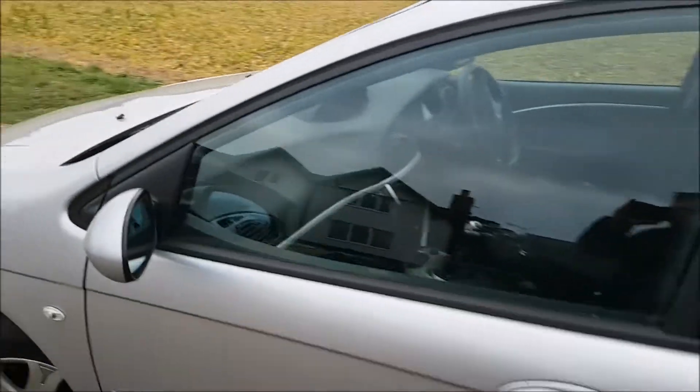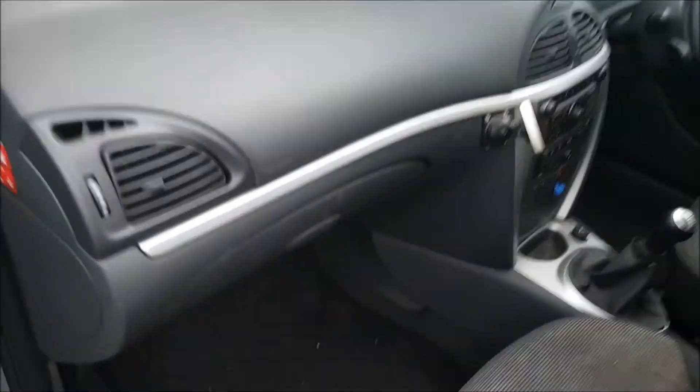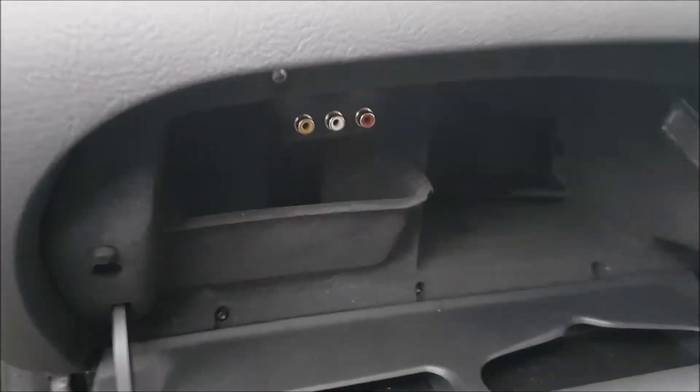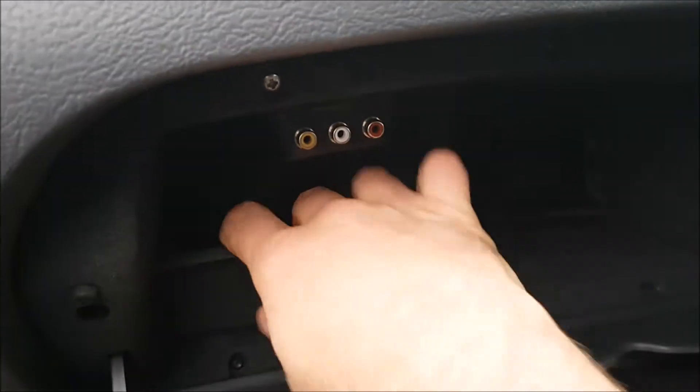So if you just come over to the left hand side of the vehicle — or passenger side of the vehicle in this instance — it should look something like that. Open up the glove box, and that actually exposes this pocket here.